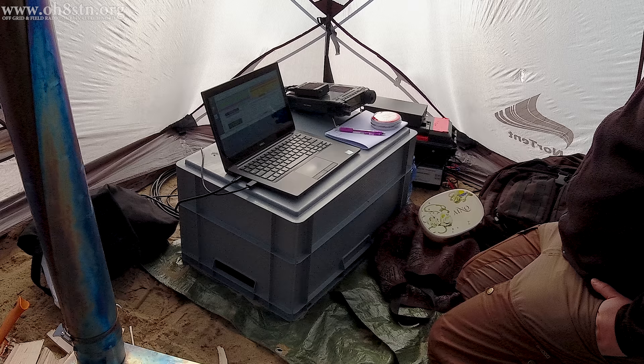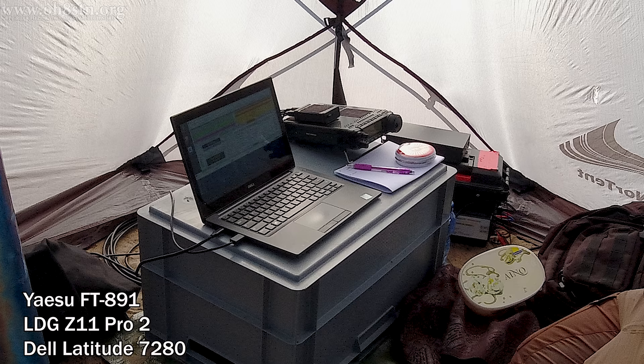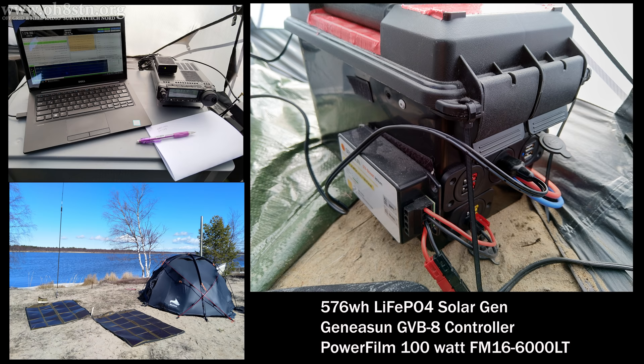On the QRO side of things, my buddy Oscar Hotel 8 Hotel Uniform Bravo is using a Yaesu FT-891 with an LDG Z11 Pro 2 antenna tuner. Powering his data communications is a Dell Latitude 7280, which is also powered via USB-C power delivery. For off-grid power, Hotel Uniform Bravo used my 576-watt-hour solar generator — a modified version that wasn't actually ready to be field-tested, but we used it anyway. He also used the second of the two 100-watt FM16-6000 Lightweight Series panels from PowerFilm Solar.